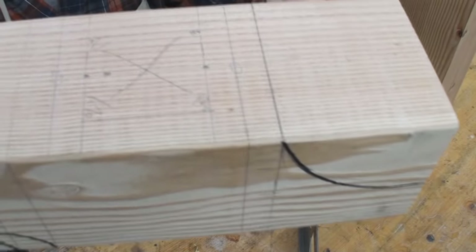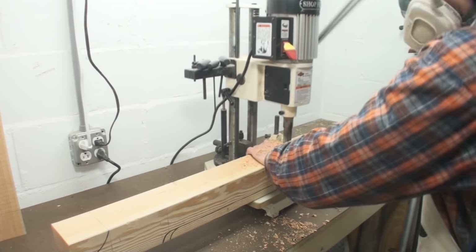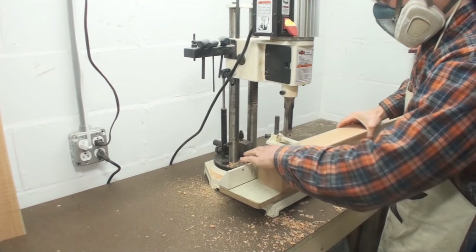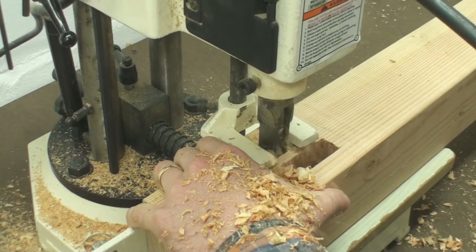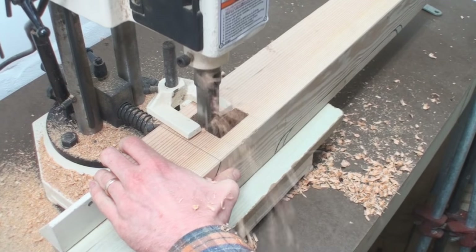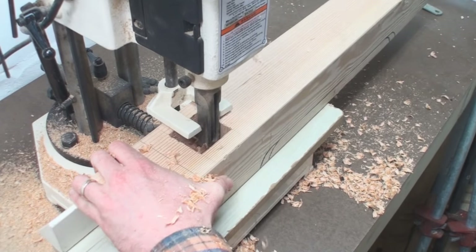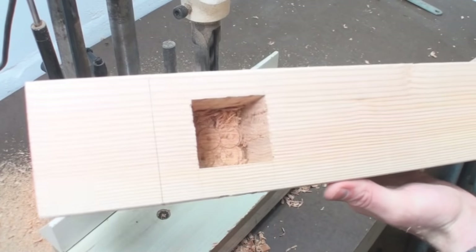The next step is laying out the mortise in the actual foot — that's a 2x2 inch mortise. I'm cutting those out with a hollow chisel mortiser. If you don't have one, it's not a problem — you can do it on a drill press, or with a hand drill and then square it out with a chisel. If you really had to, you could do the whole thing with a chisel. That's how I first learned to cut mortises, by completely chiseling them out by hand.